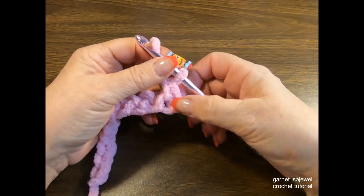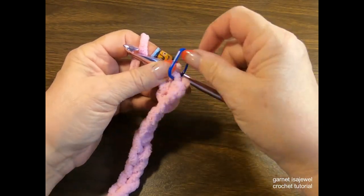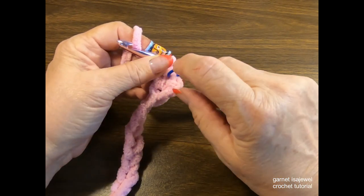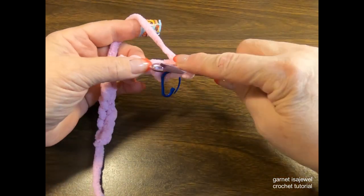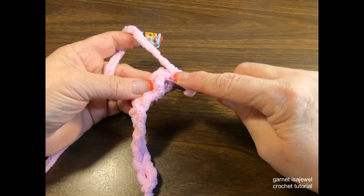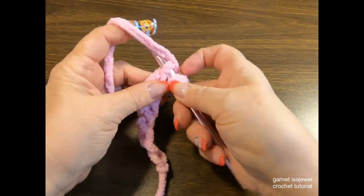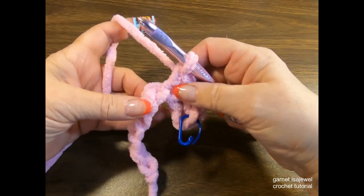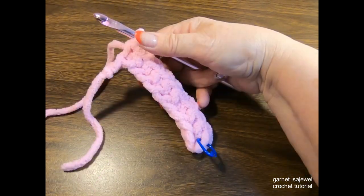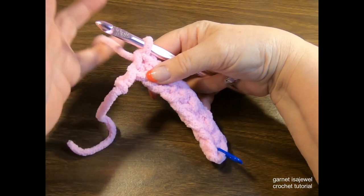After placing your first stitch, place your stitch marker in it, because when you skip that first chain it can confuse you at the end of the row. Place a single crochet in each back loop down for a total of eight single crochets. Be sure to count to make sure you've placed eight single crochets.